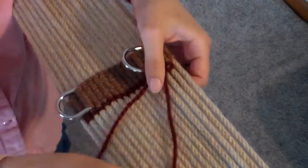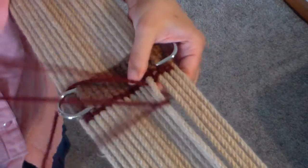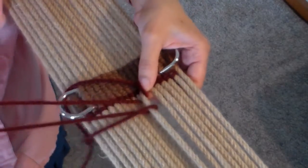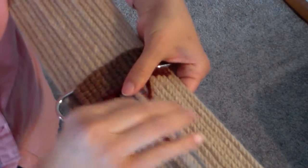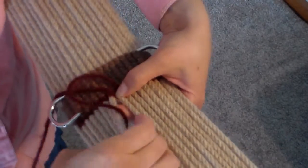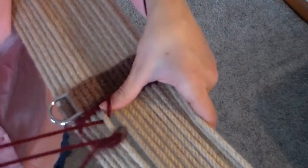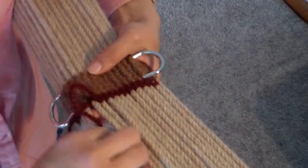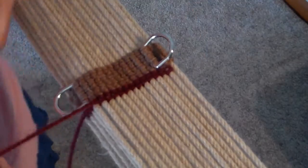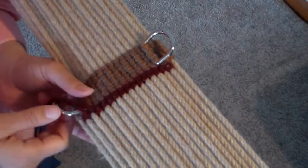Over this one, under this one, this one to the front, over this one, over one, under one. We're going to stop one cord before — so this one we started on the second one, so this one we're going to end on the third one.